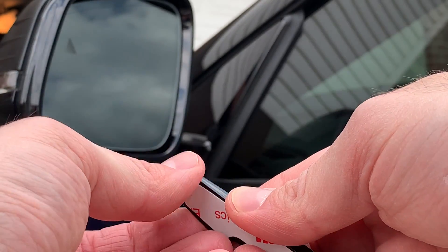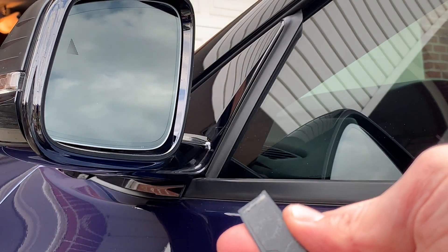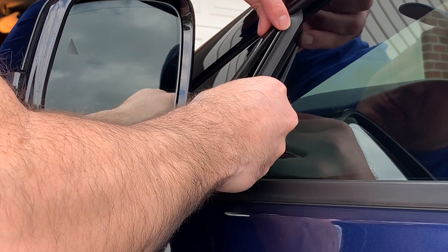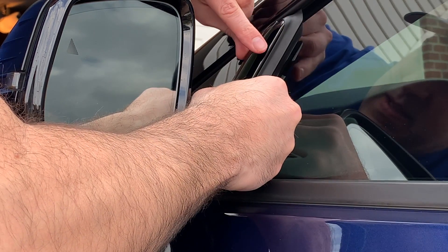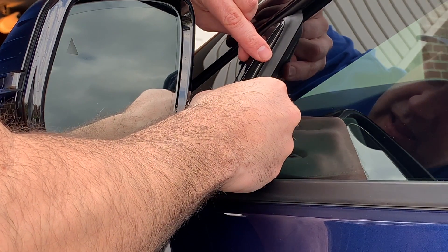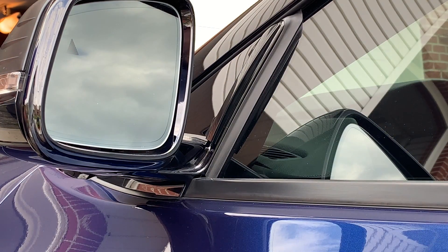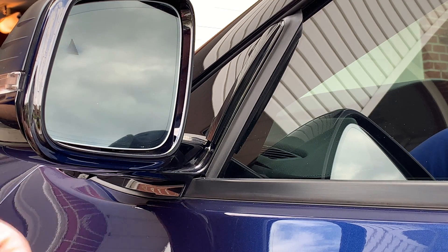Now just peel off the adhesive backing and line it up. Fits perfect. Press it down with the microfiber.